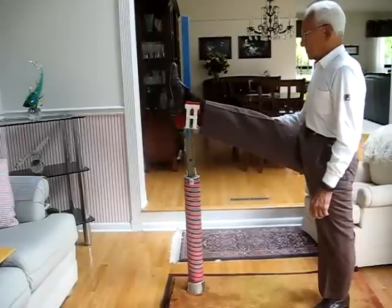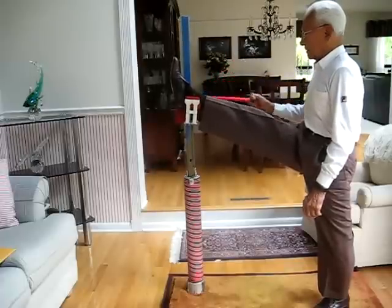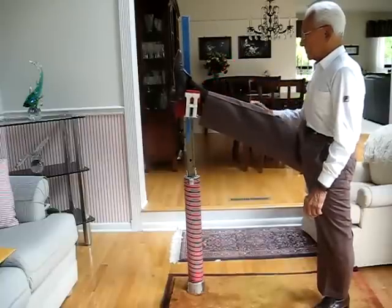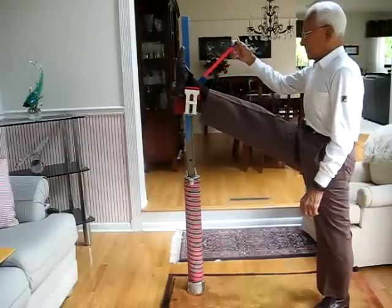That's how he goes. He's going at a speed that is comfortable for him, and he's probably trying to improve what he did the day before.